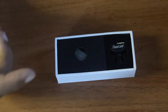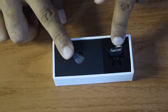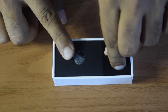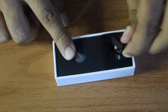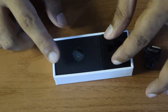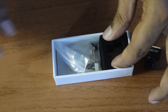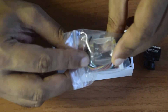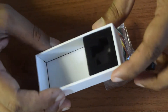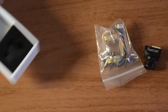In the box there are two compartments. On one side you can see the camera itself, which comes in foam-based packaging to prevent damage during transport. Let's take out the camera. There is also another compartment with accessories. After removing everything, there's nothing else left in the box.